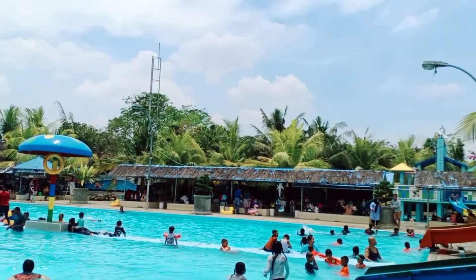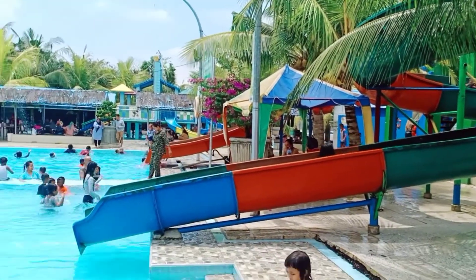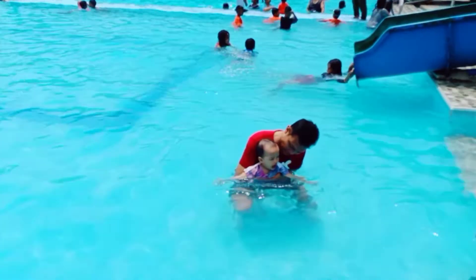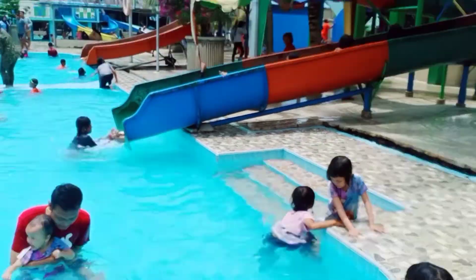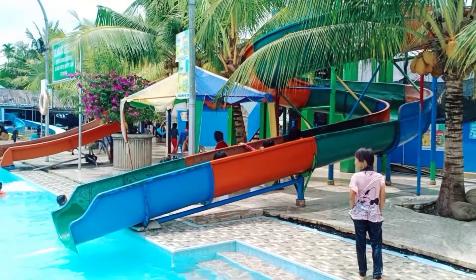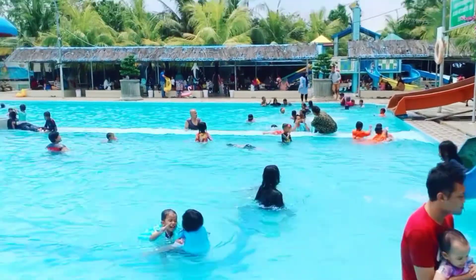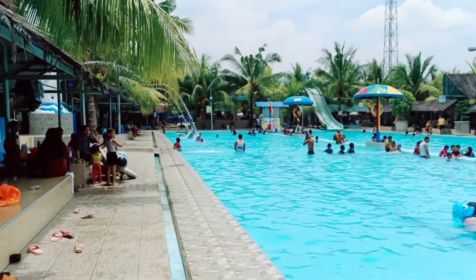Kolam renangnya cukup luas dan lebar. Kalau uang masuknya karena weekend agak mahal, 20 ribu, tapi kalau hari biasa kemungkinan 15 ribu saja. Ada prosotannya, aku kepengen banget pakai prosotan ini tapi aku lagi tidak bisa mandi, jadi anak-anak saja. Namanya sudah niatnya nyenangin anak, mereka happy banget, aku sudah senang, alhamdulillah.